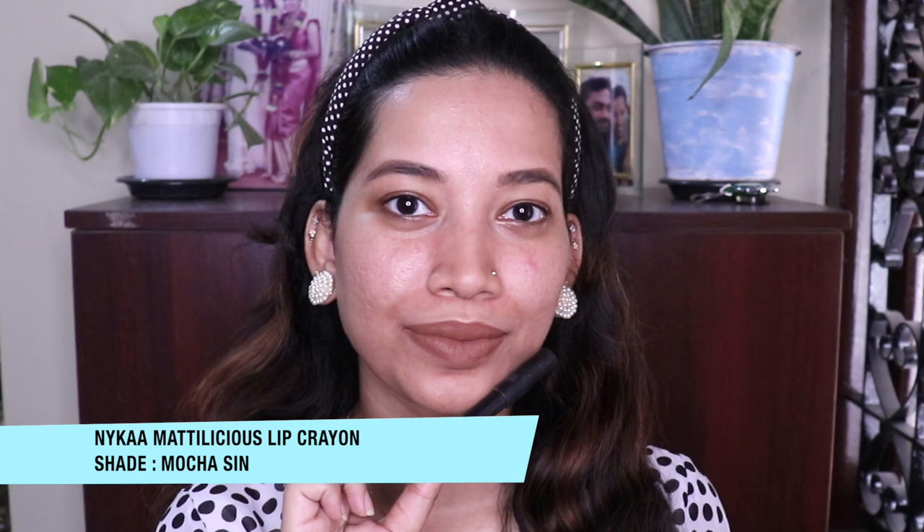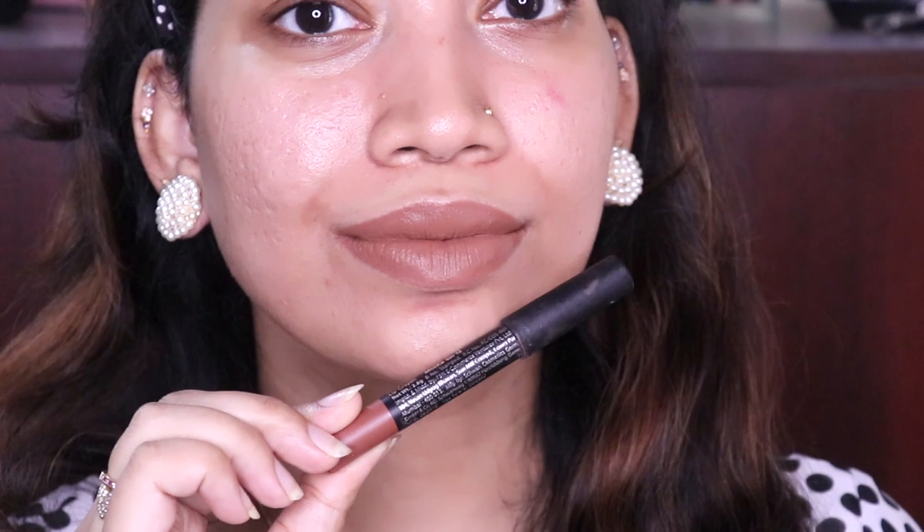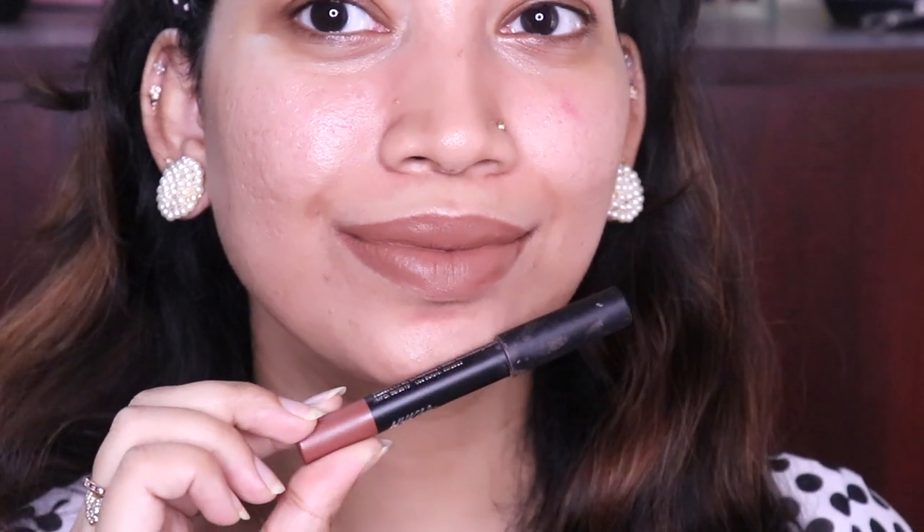This video is going to be great even for my makeup haters. This is a crayon lipstick. It is a one-stroke application, it is very creamy. This is a crayon that sets in a few seconds — it is a matte, Mattalicious lip crayon.